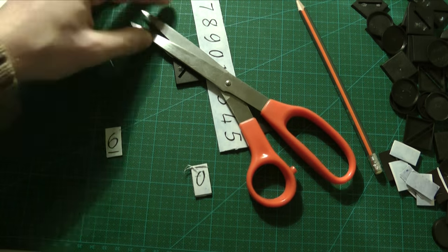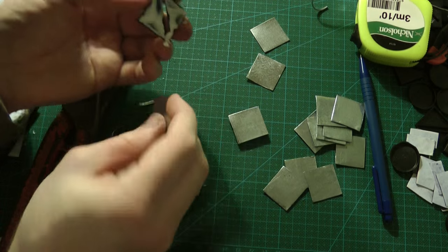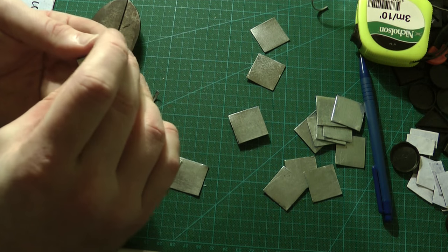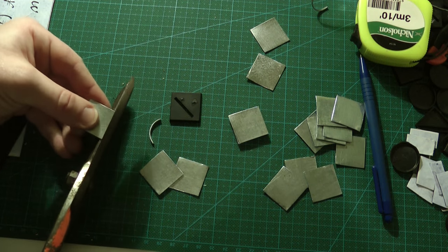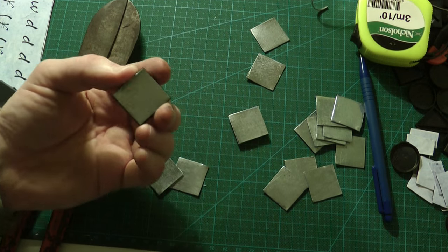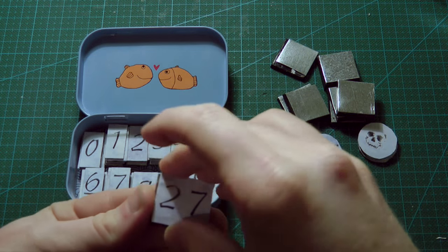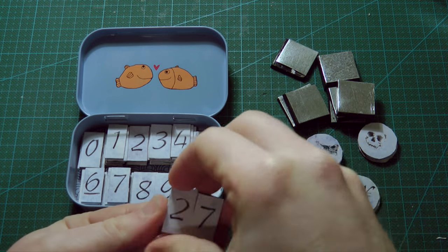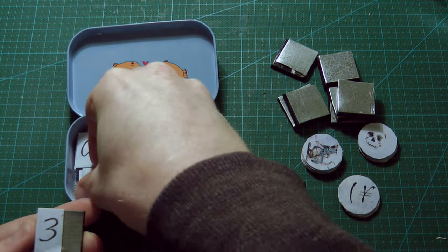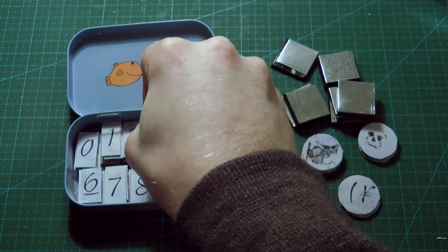At this point I realized I hadn't distinguished the sixes and nines, so I drew lines below each. Once the numbers are finished, attach small steel squares or magnets to each base. If you're using steel sheeting, be careful to cut it small enough so you don't have sharp pointy bits sticking out. Now whenever you have a new damage number you just grab the two numbers from your tub and put them on the base by your unit — really easy to see clearly, and you can reach high numbers without big piles of dice or tokens. You can even order them by number and they stay together well when transporting.